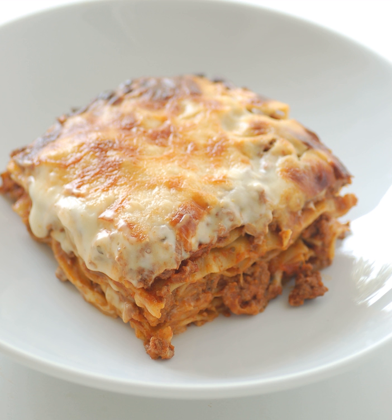Lasagna, or the singular lasagna, commonly refers to a culinary dish made with stacked layers of pasta alternated with sauces and ingredients such as meats, vegetables and cheese, and sometimes topped with melted grated cheese. Typically, the cooked pasta is assembled with the other ingredients and then baked in an oven. The resulting lasagna casserole is cut into single-serving square portions.